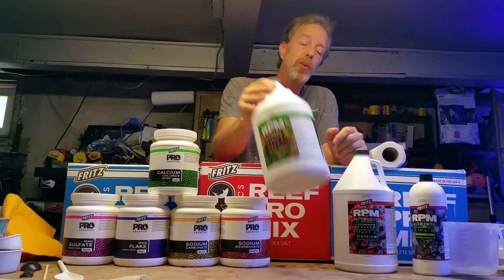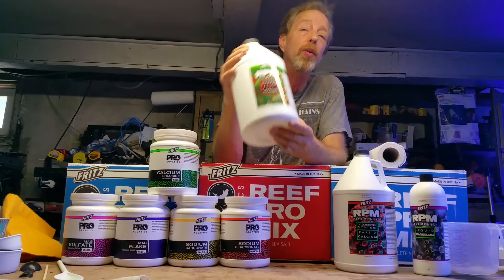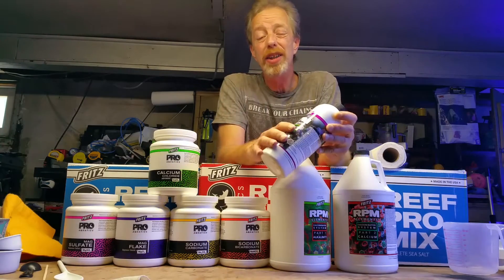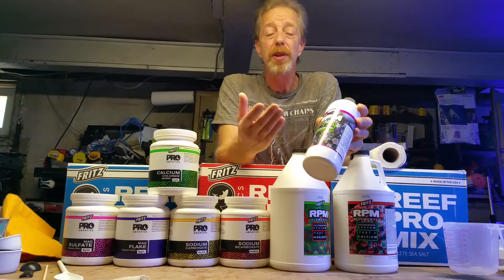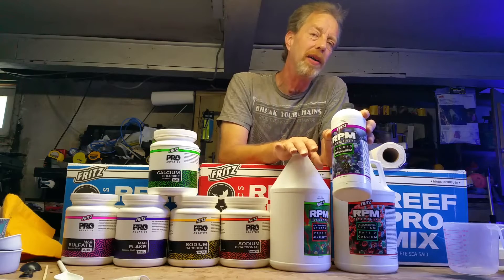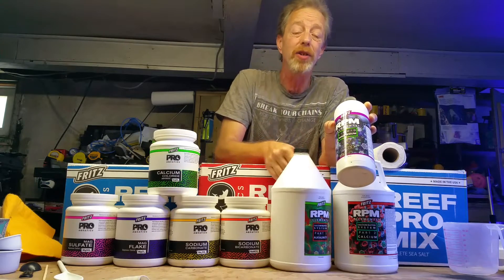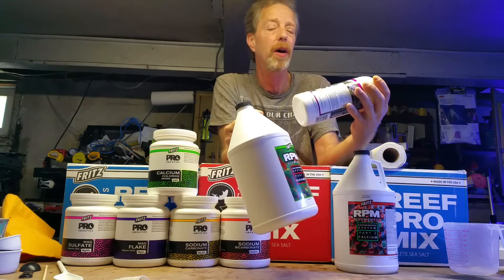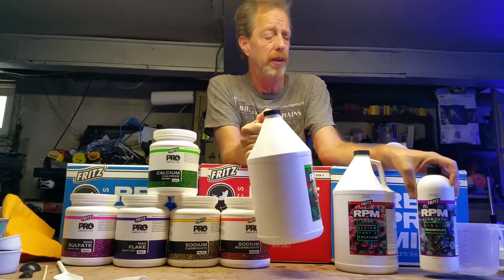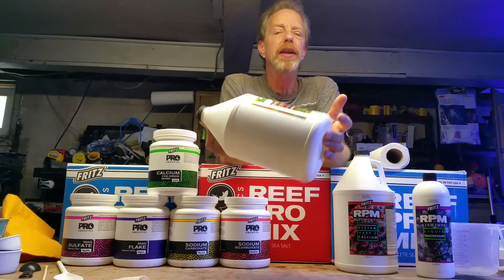Fritz offers these ready-made liquid forms — this is the alkalinity part one. They come in smaller bottles, but as with anything, your packaging, shipping, and whole process sometimes costs more than the actual stuff in the bottle. Buying a bigger bottle saves you a lot of money. I've seen the small ones go for $16 to $20 and the gallon go for $20 to $25, and there's about four times as much in the gallon. For magnesium, I don't go through as much, so I'll buy the smaller bottle on those.